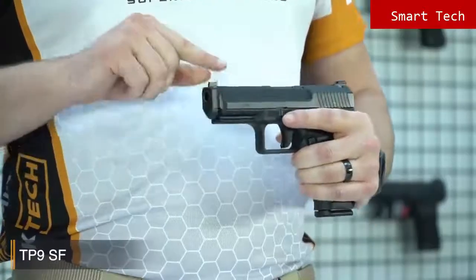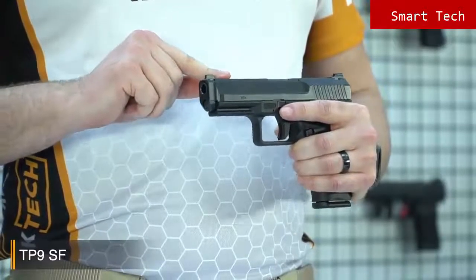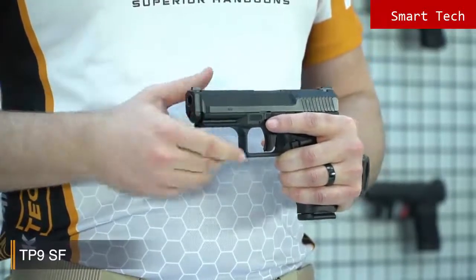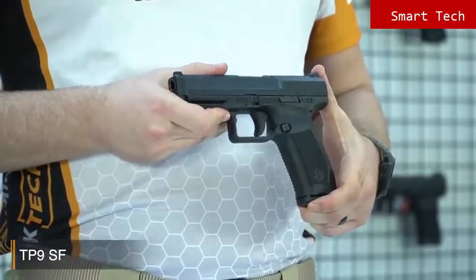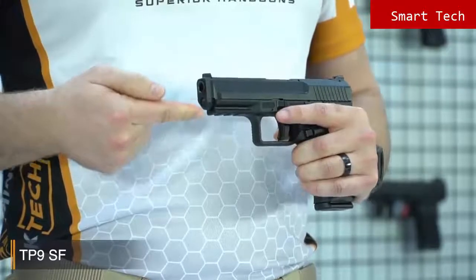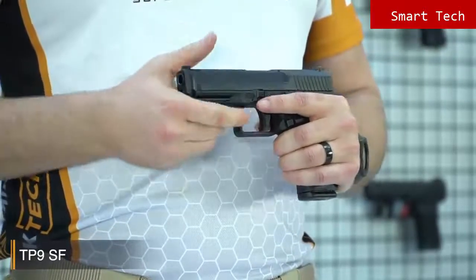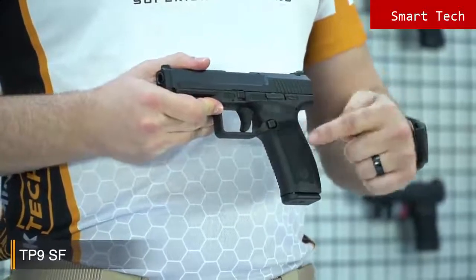Like all Canik TP9SF pistols, it has a Tenifer finish on the slide for long-lasting corrosion resistance, which is strong and durable. The TP9SF has a strong fiberglass reinforced polymer frame with a 1913 military standard Picatinny rail. The texture on the grip is really, really good.